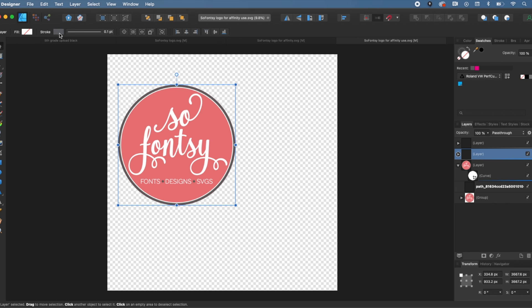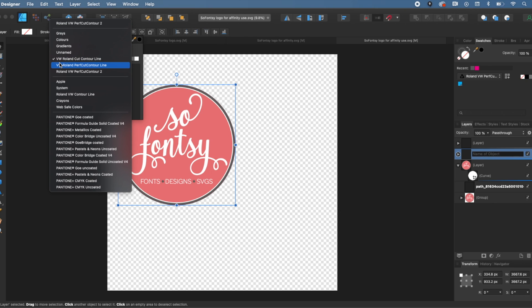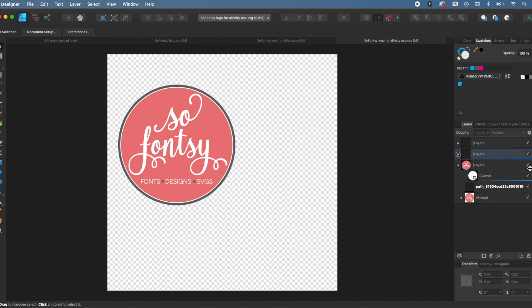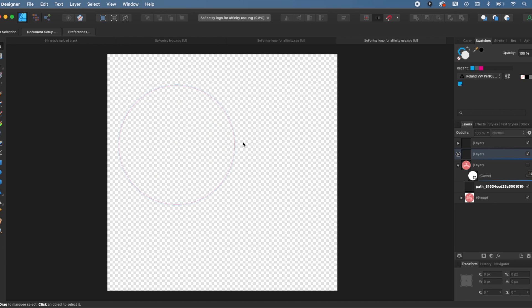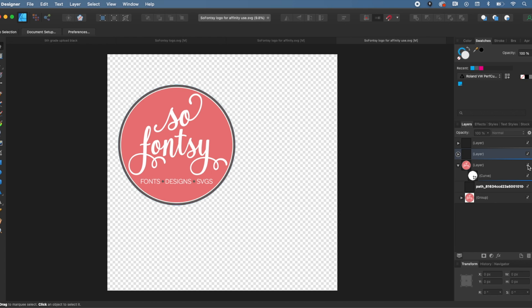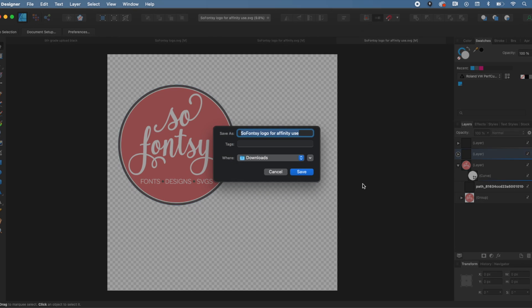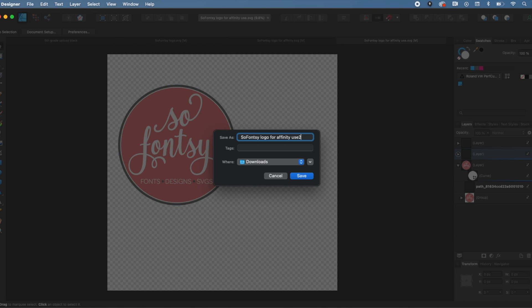Now go to the outer layer and make its stroke color the perf cut contour color we just created. Go back to Stroke, click Swatches — I have two because I created it twice — and select the Roland Perf Cut Contour. I'll pick blue so you can see it. So now you have pink (the cut contour line) and then blue (the perf contour line). I'll export this as a PDF and save it.